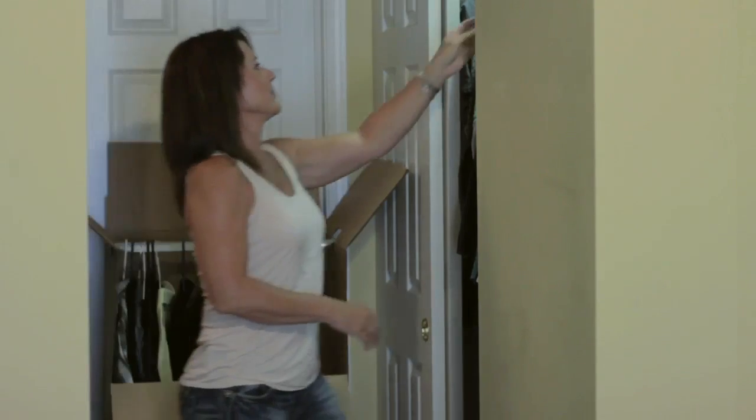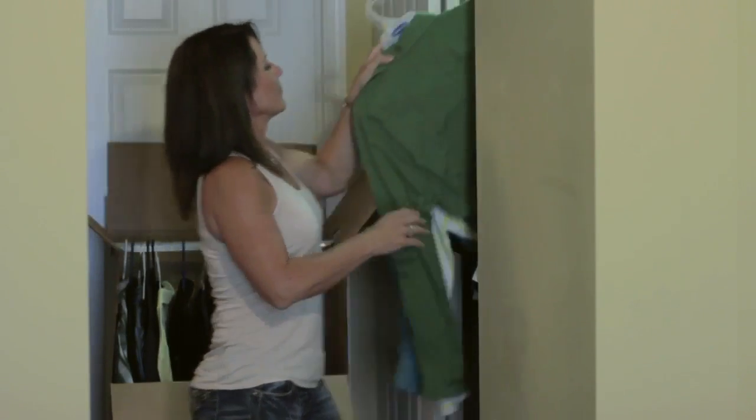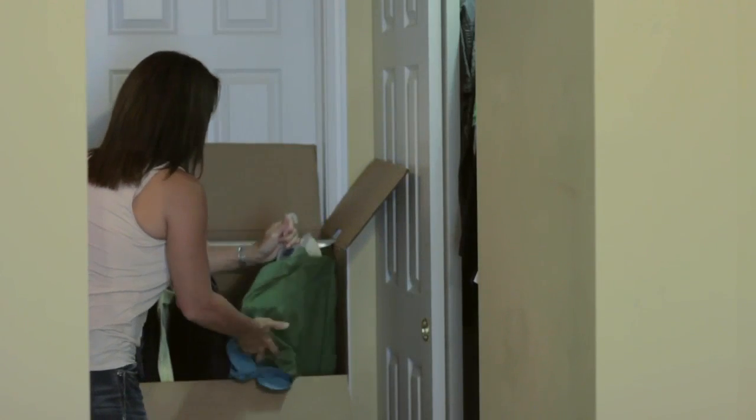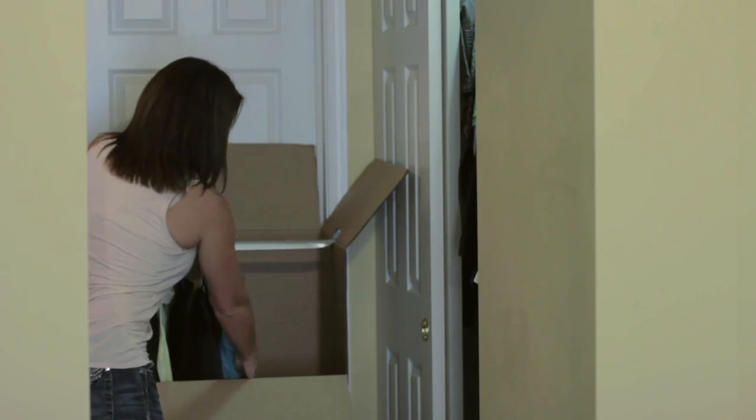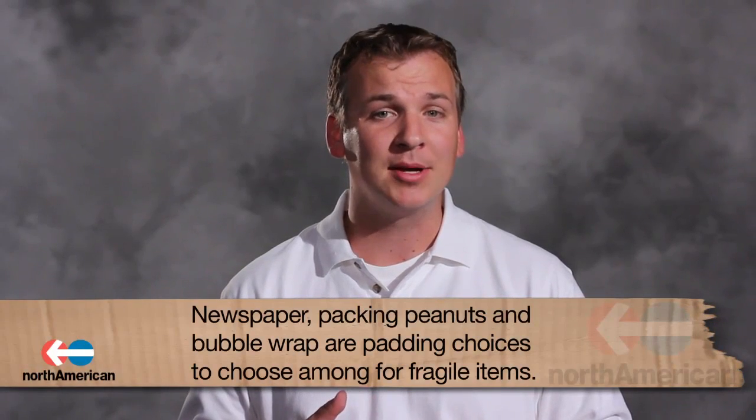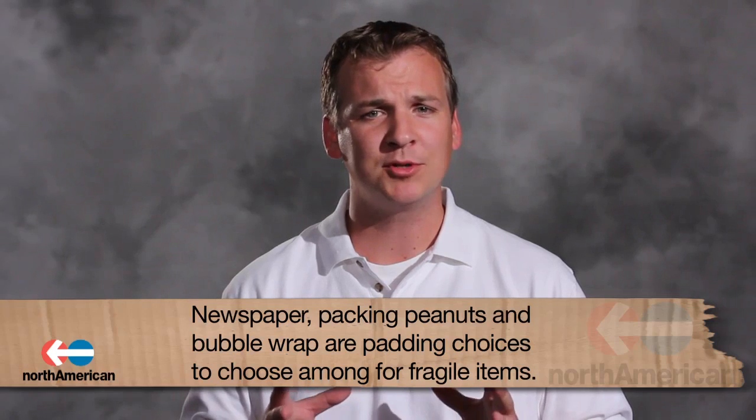These boxes are usually referred to as dish packs and provide a double lining of cardboard to protect these fragile items. There are also cartons specific for mattresses and frame boxes for mirrors and pictures. Now that you've taken care of the large, heavy, and lightweight items, let's dig a little bit deeper into fragile items. Fragile items require padding, and when it comes to padding you have three options: newspaper, packing peanuts, and bubble wrap. It's up to you to decide which padding will work best with your items to safely and securely move them to your new home.